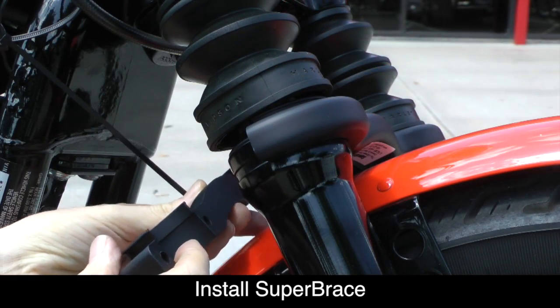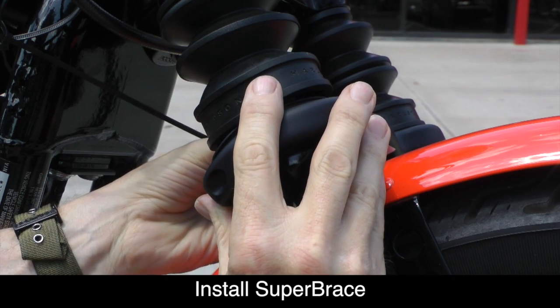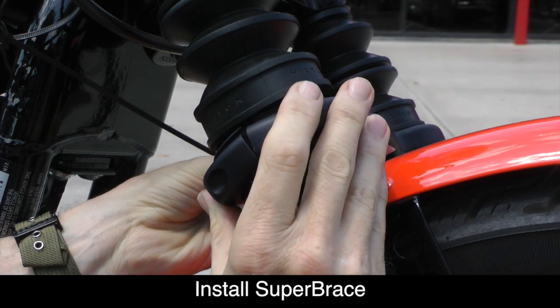Once you have that in place, carefully put the back piece of the Super Brace in place so that it lines up with the front half. The back piece is the one with the holes in it for the bolts.